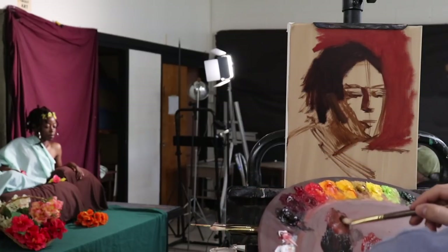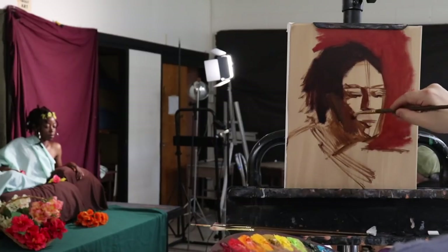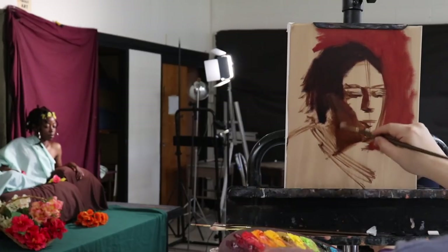I'm also switching between brushes — we have a brush for the hair, a brush for the background, and a brush for the form shadow on the side of the face.